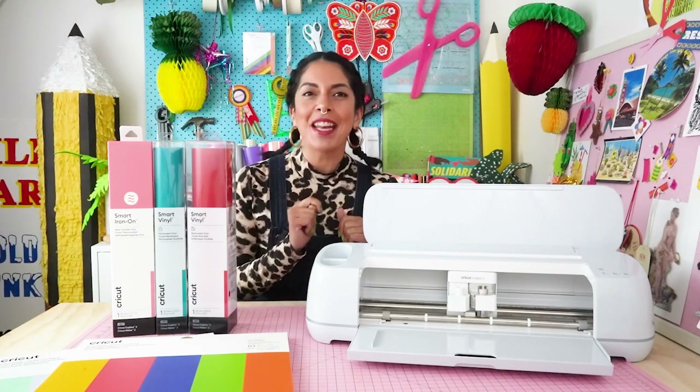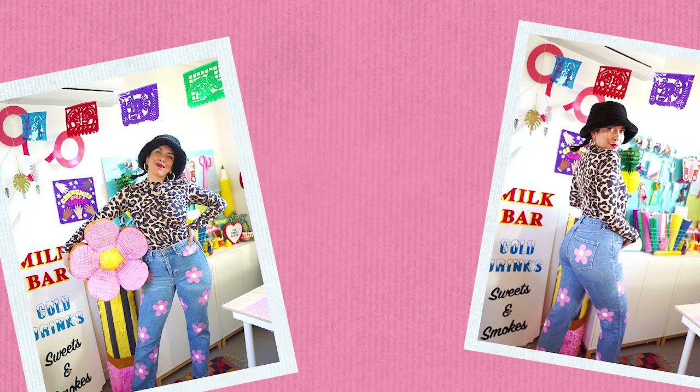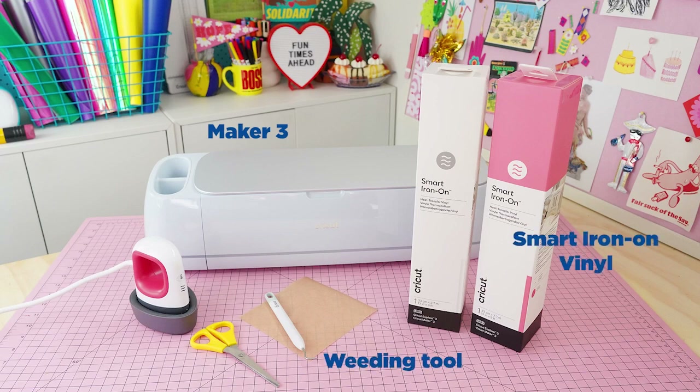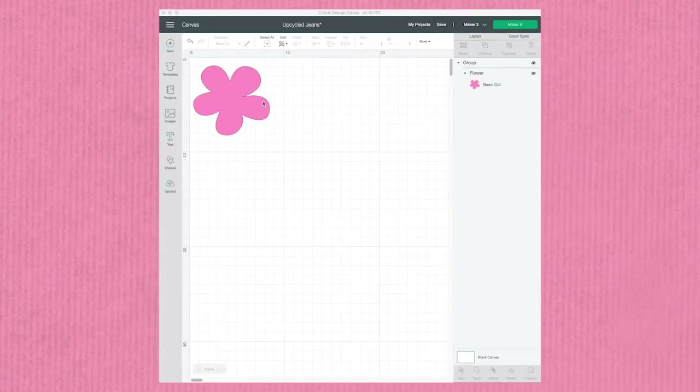If you want more, I have another quick and easy project for you — this time using the Maker 3 with the new smart iron-on heat transfer vinyl to give an old pair of jeans a makeover. For this project you'll need your Maker 3, smart iron-on vinyl in two colors, a Cricut weeding tool, an EasyPress Mini, scissors, and some baking paper.